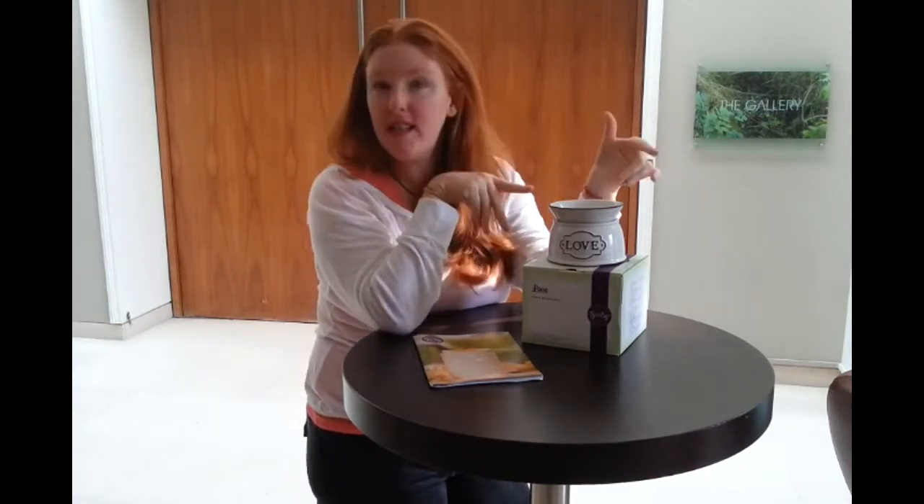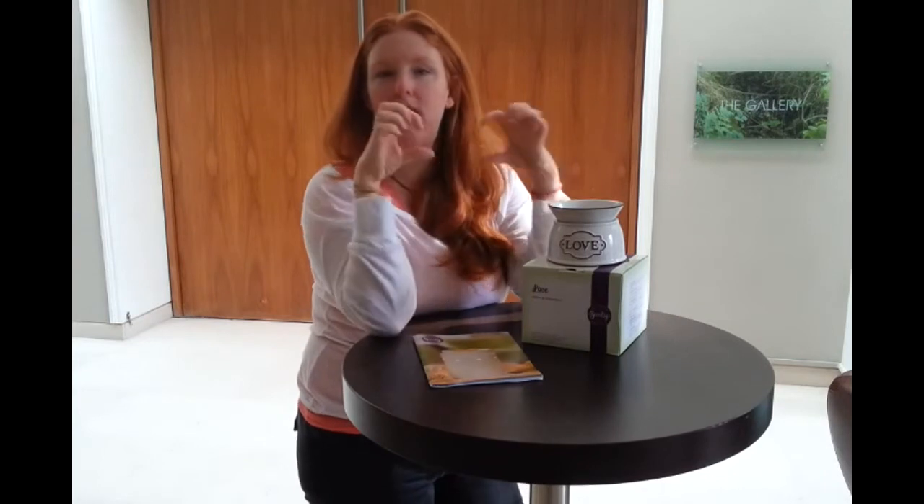I reckon you're looking at this right now thinking, I want one! If you want to get your hands on a Love Warmer, simply go to our website — details are below — and you can buy it online. We ship all over Europe, so you can give this gift to somebody you love.